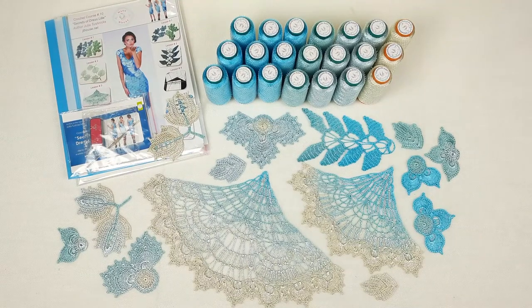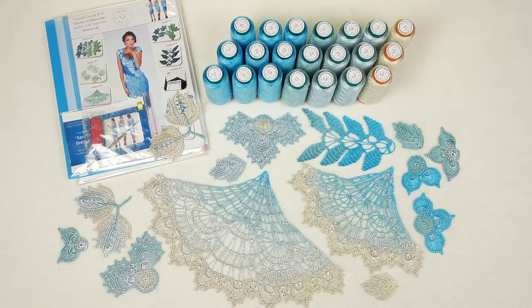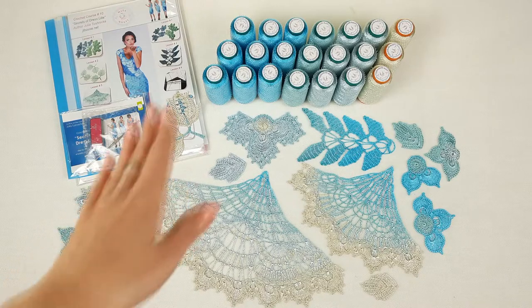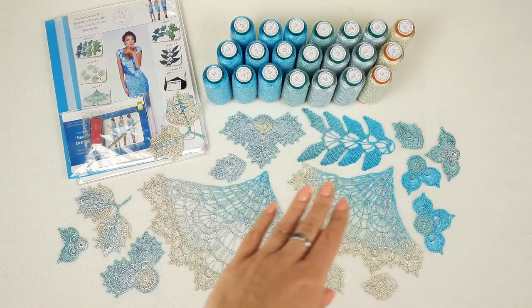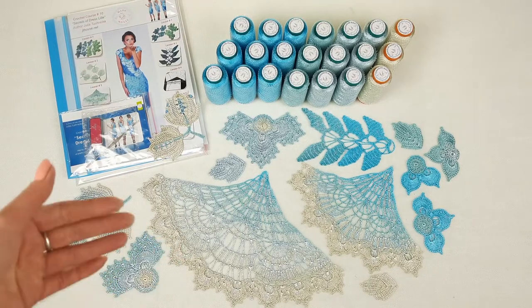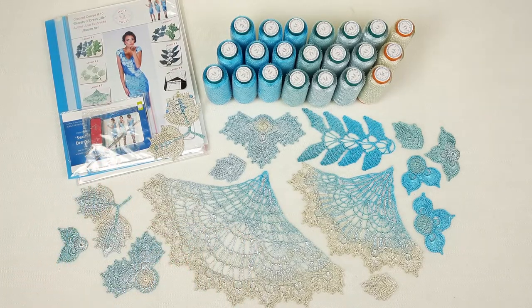Hello, my friends! Today I am packing a really beautiful — I think it's amazing — VIP package for a dress. You can see this dress at the cover of the magazine. Here we have my favorite Italian viscose. I love to make transitions of colors, and here I was able to do this. We have four different colors: bright turquoise, green turquoise, light blue, and also ivory. I really enjoy working with these threads and colors — it was a really magical process. Now I will show you everything step by step.